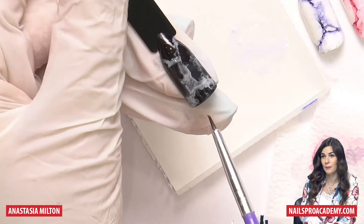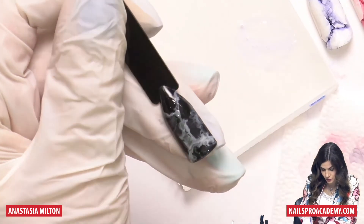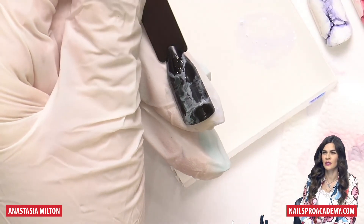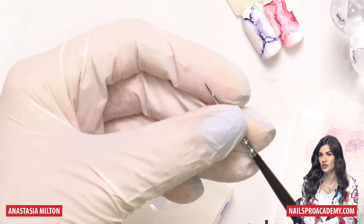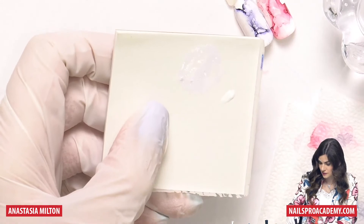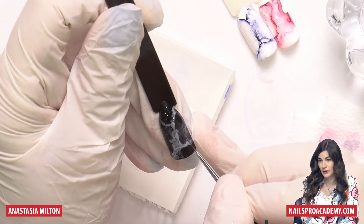Once you're happy with what you see, cure it in the LED — you have to cure this one because we used gel. Alcohol and cleanse usually evaporate pretty fast. I feel like having a bit less white here — I just want more dark background. Now you will need a good liner brush, number zero or one. Take white mixed with cleanse and add a couple of accents on the lightest parts of the design.